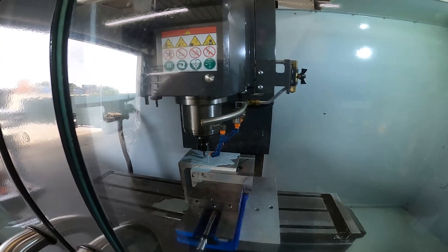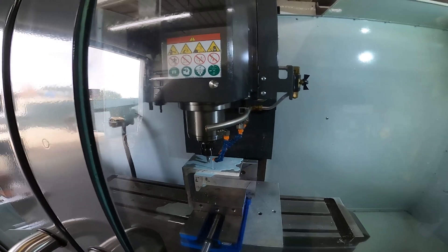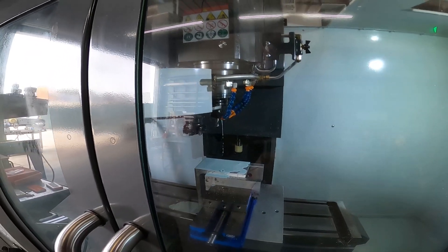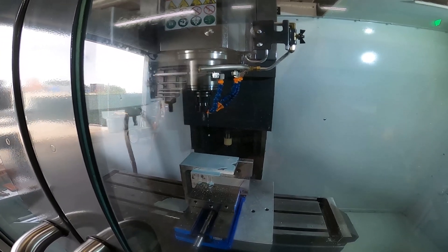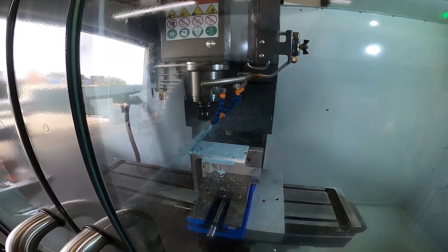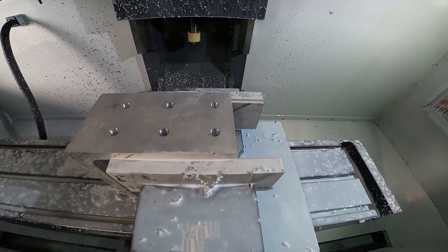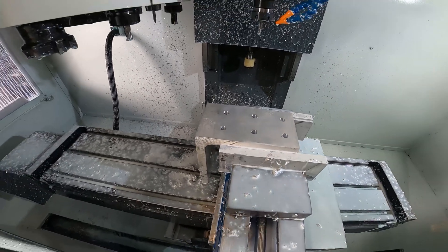Here we're making some brackets for 85 IV transmissions. There's the holes cut for the bracket. Next operation, we'll set the slot.